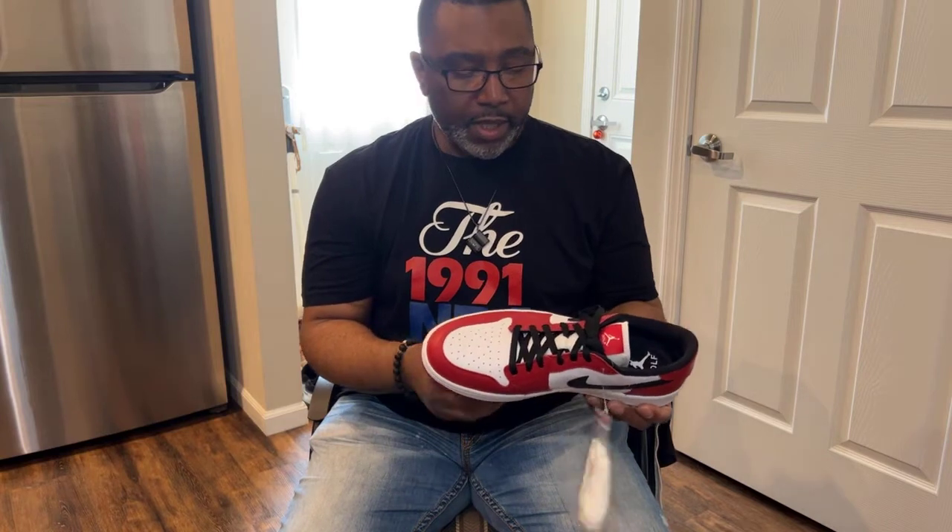Before I forget — you get two types of laces: black and white. Let me grab the other shoe to show you. You got the white laces right here and the standard black lace, and I'm gonna leave the black laces on. This is a very clean colorway.